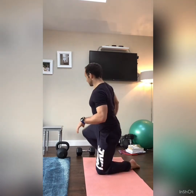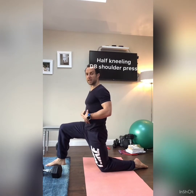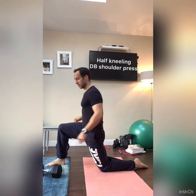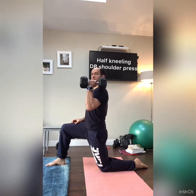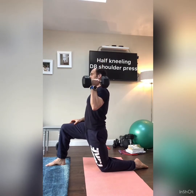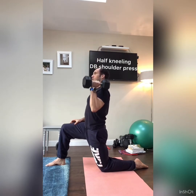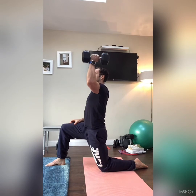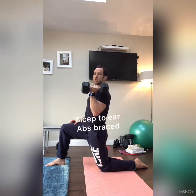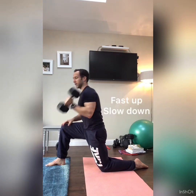We'll start with a shoulder press in a half-kneeling position — this is a good way of protecting the spine. Abs tight, shoulders back and down, glutes on. The dumbbell comes up to the shoulder and you press overhead, looking to bring the bicep to the ear. Fast up, slow down — four, three, two, one — straight back up. We're doing 10 to 12 reps depending on the weight.